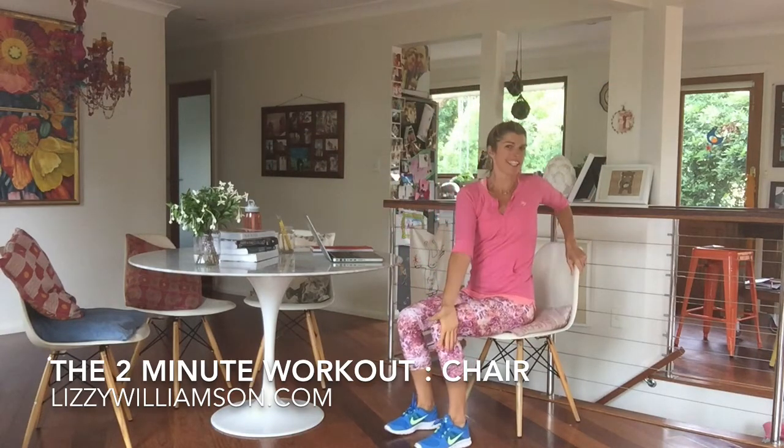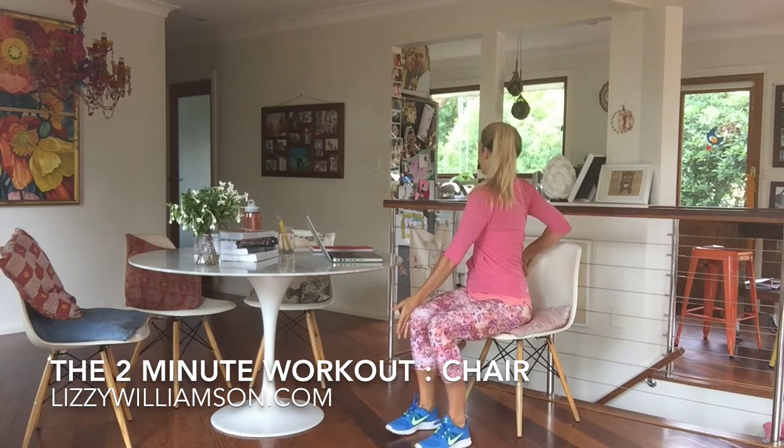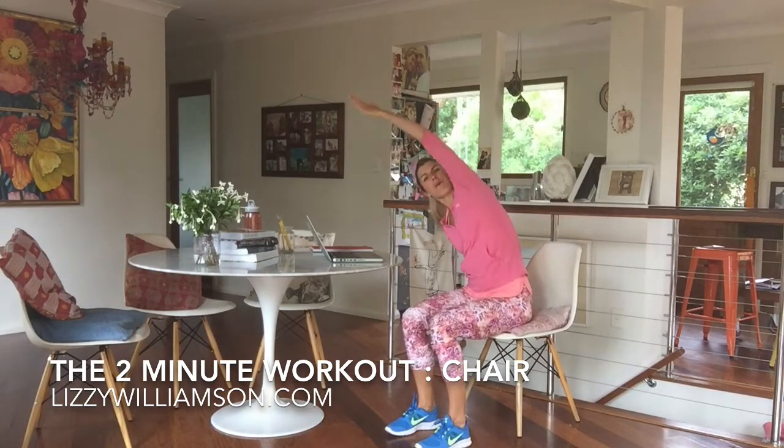We come on back for a twist. Hand comes over the opposite knee, twist the other side, take our arm up and over, releasing out the side of your body there.